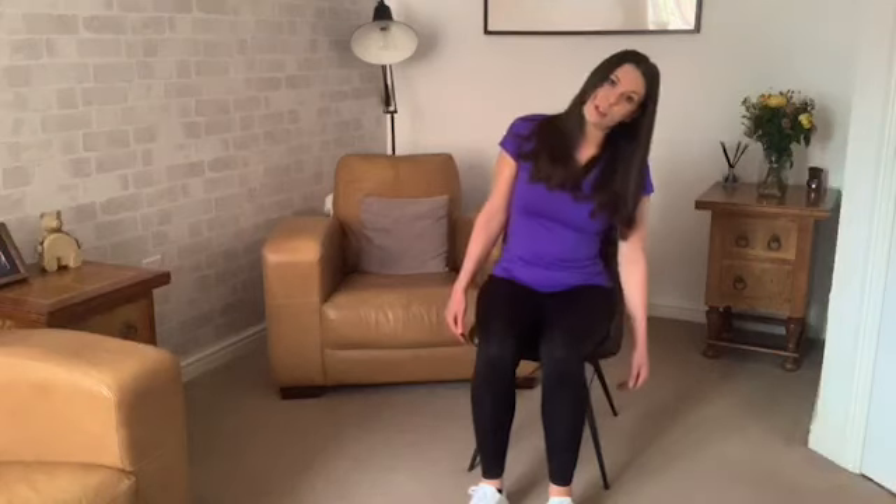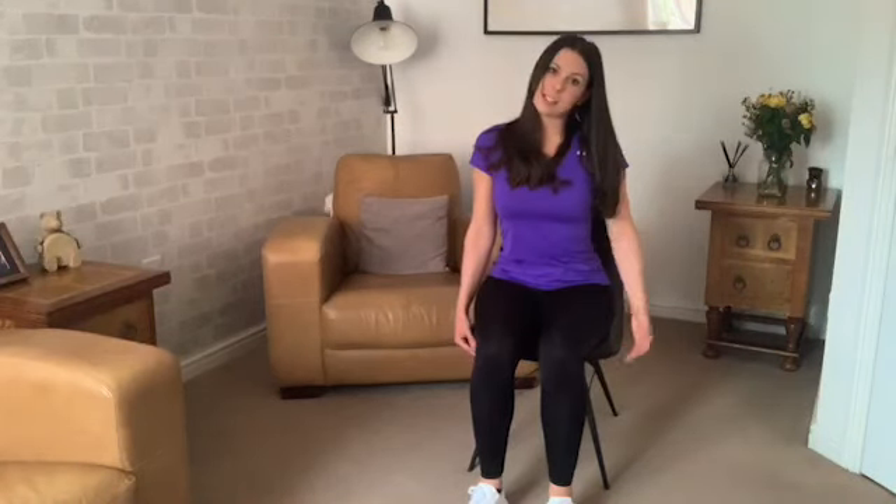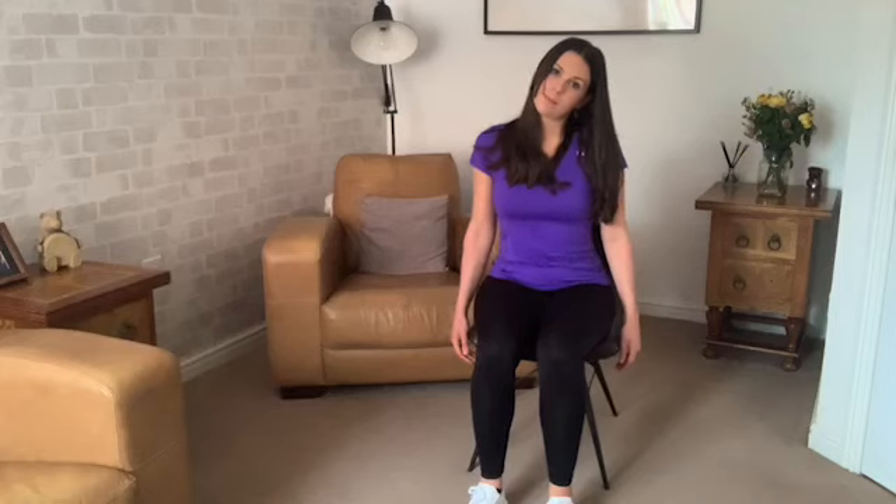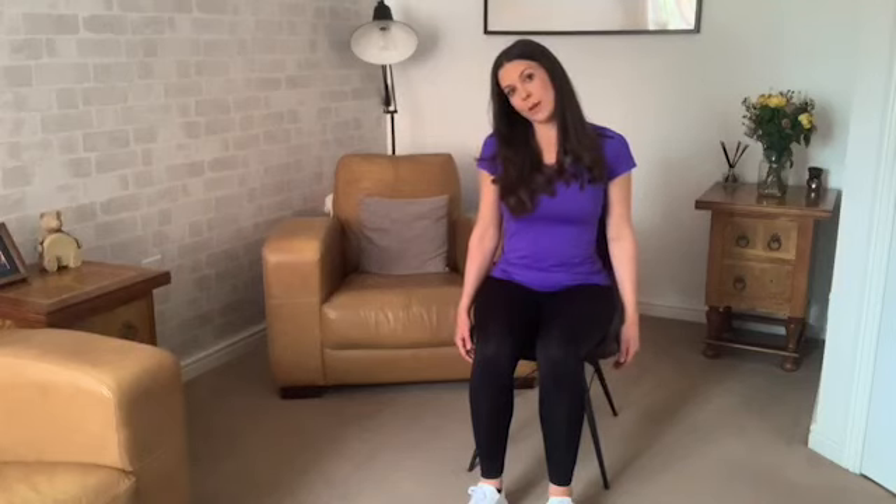Now we're going to bring the right ear down to the right shoulder — again, to where you comfortably feel that stretch. Don't go past that. Make sure when we're doing this one we don't lean with our body; we want to sit up nice and tall, long spine. It's just that right ear falling towards the right shoulder. Keep breathing. If something doesn't feel right, don't do it — have a rest, have a drink, you can always come back when you feel comfortable to do so.